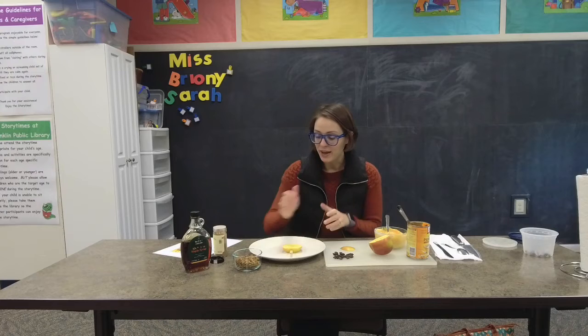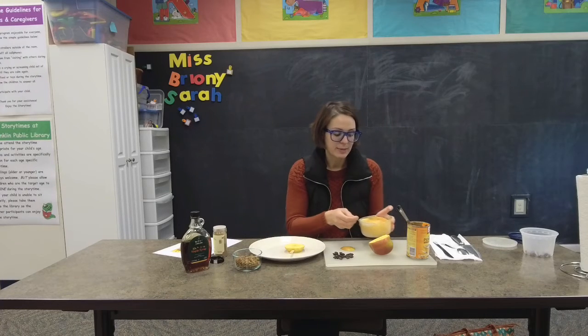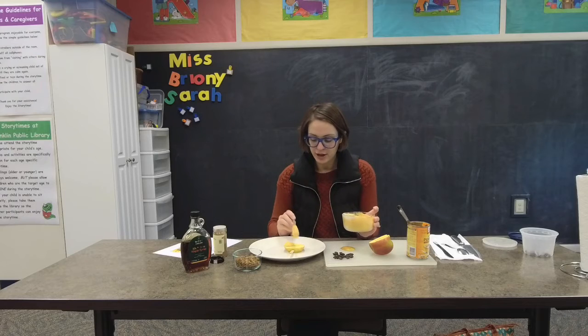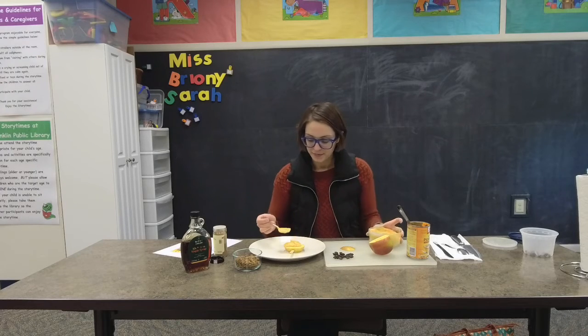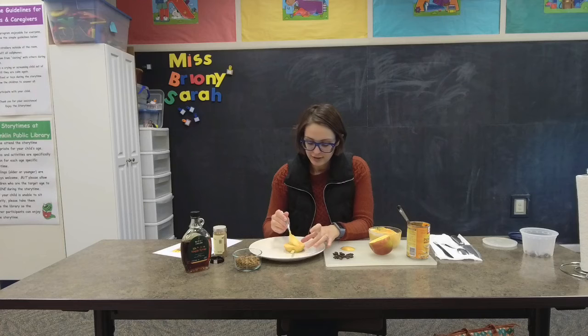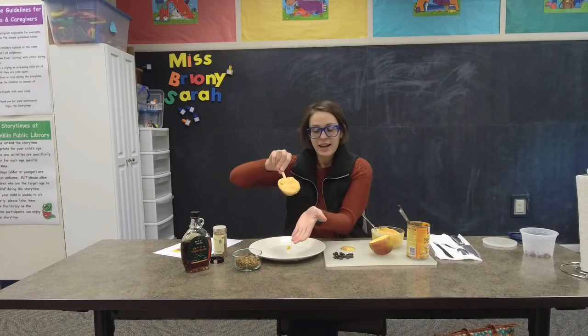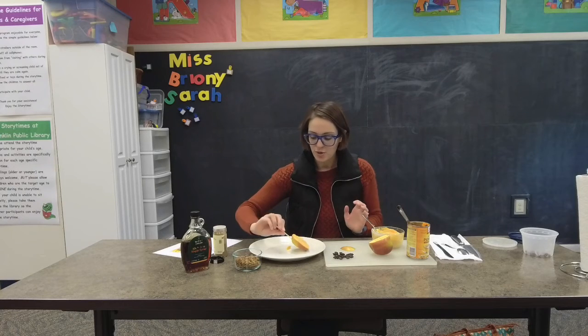So now we're going to build our pumpkin apple pop. You have your apple, and we're going to put some of that beautiful pumpkin yogurt right on top, and just spread it around. Now your apple is orange — so cool!